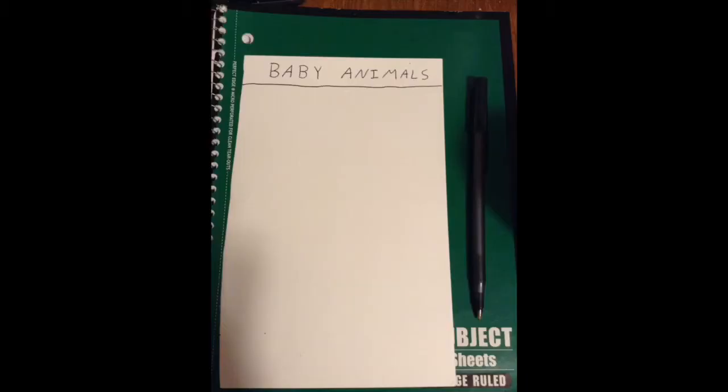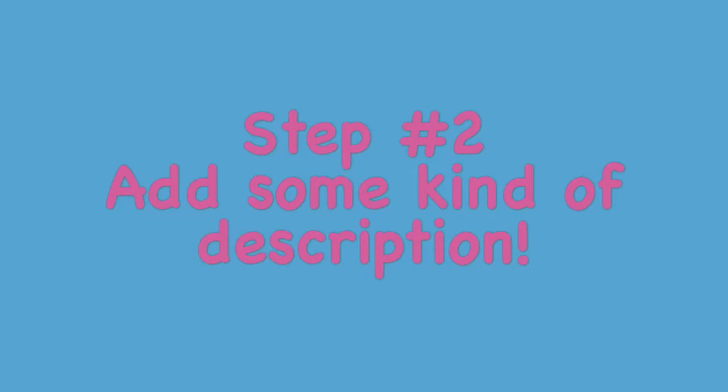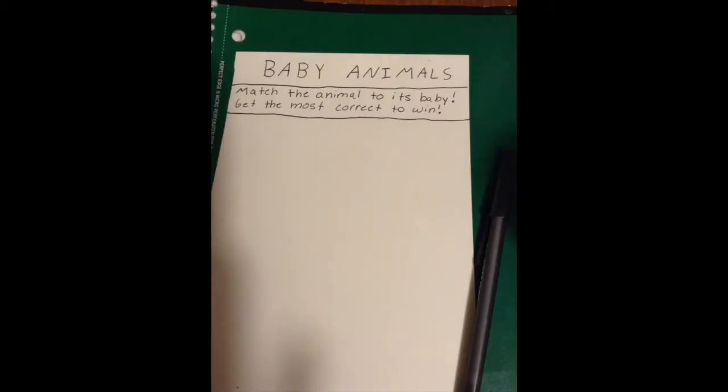The first step is simply to make a title. On mine, the title says 'baby animals.' The next thing you're going to want to do on your cards is add some kind of description. I simply wrote 'match the animal to its baby, get the most correct to win' — just a brief description that lets them know what the game is going to be about.